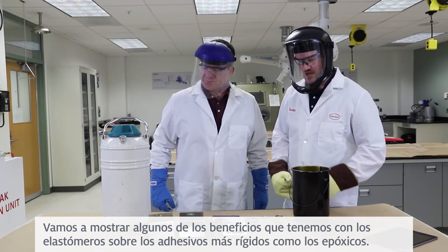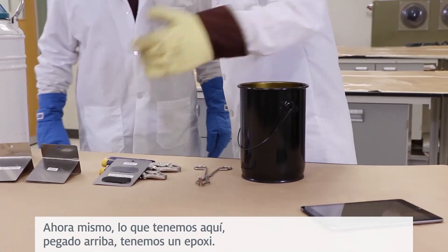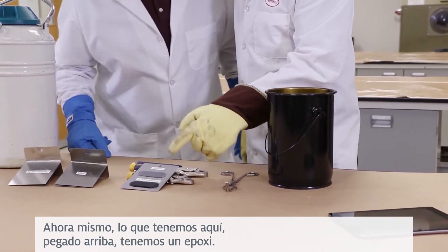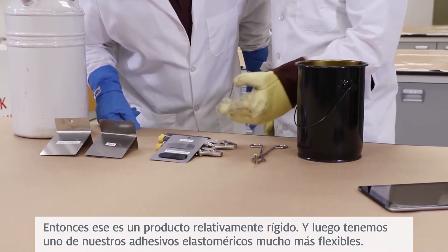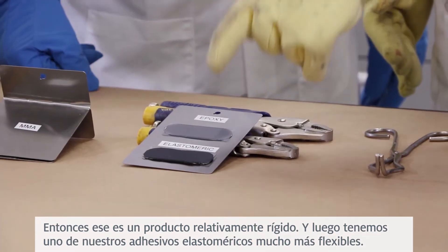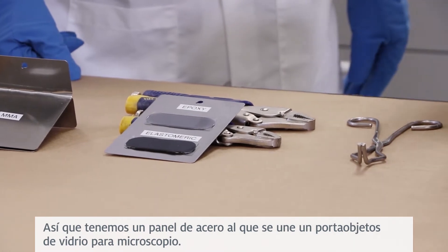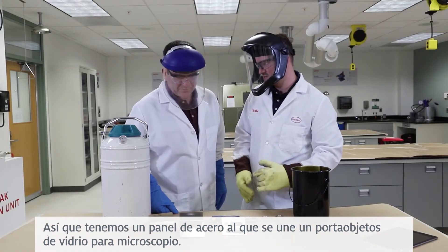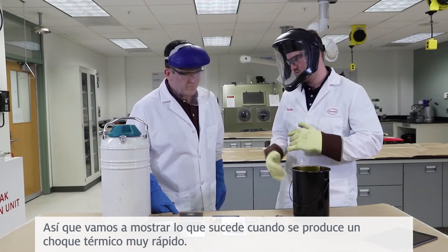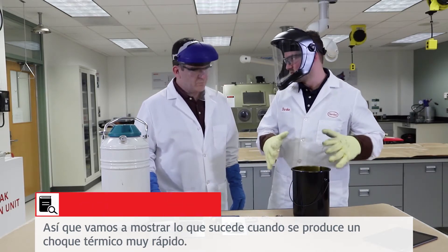Let's show you some of the benefits that we have with elastomerics over more rigid adhesives like epoxies. Right now what we have here, bonded up top, we have an epoxy — that's a relatively rigid product — and then we have one of our much more flexible elastomeric adhesives. We have a steel panel that's bonding a glass microscope slide to it. We're going to show what happens when that gets a very fast thermal shock.